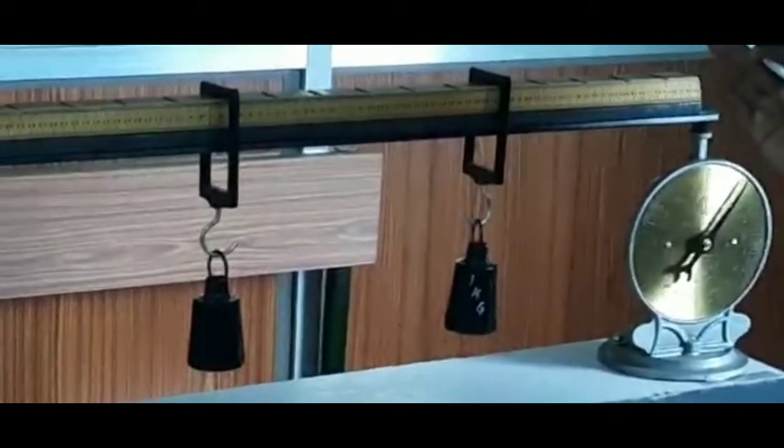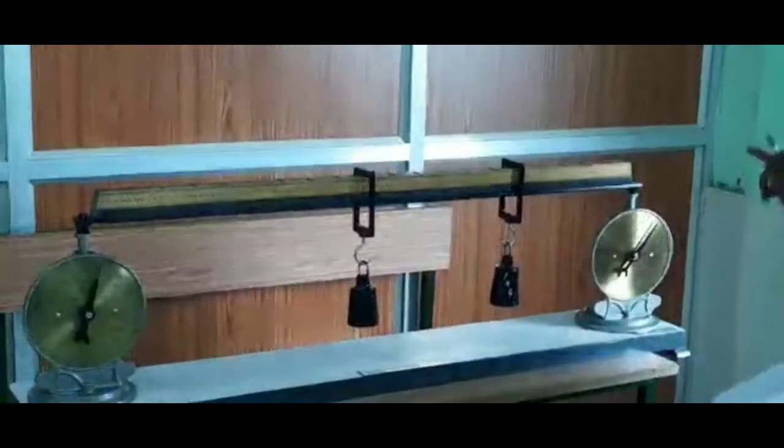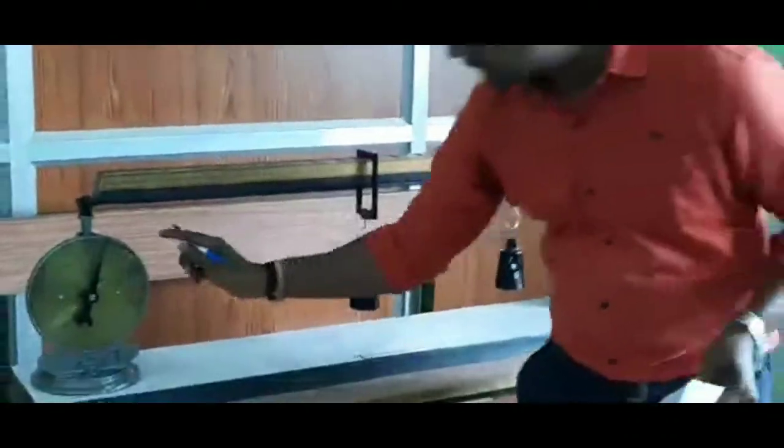The practical reaction is calculated. Reaction at A is calculated and reaction at B is calculated. So we have the practical reaction values recorded.